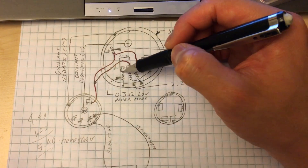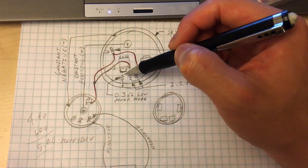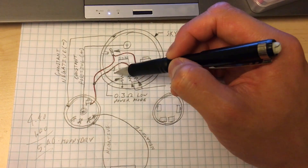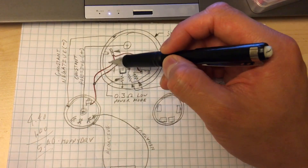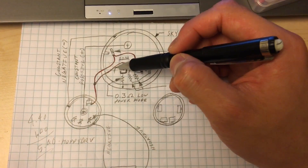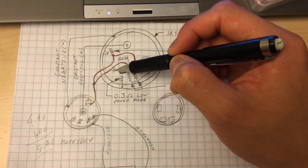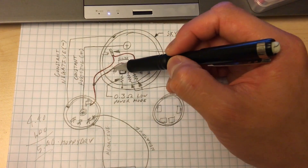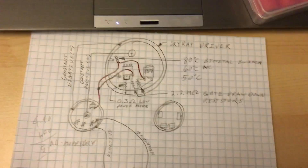Typically, people would want to modify your stock Skyray King — just find out which gate it is, cut the gate right here so the stock driver doesn't drive it ever. It probably won't drive it anyway, but just cut it just in case. Then you can actually solder on right here — if you don't want to solder on the pin, you can solder it right there and that'll power it up.